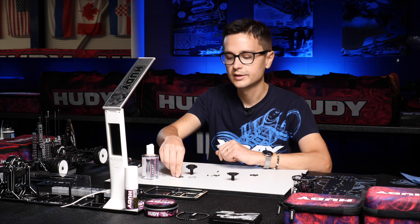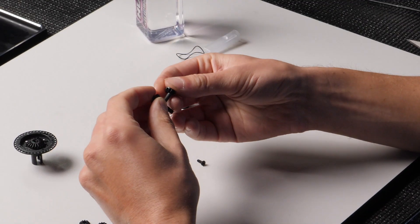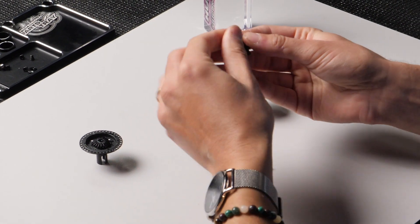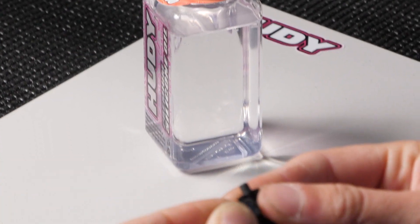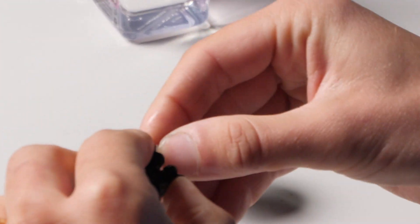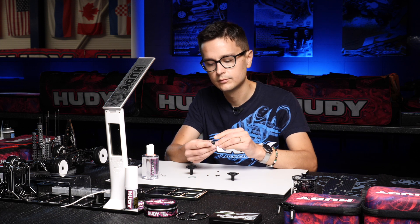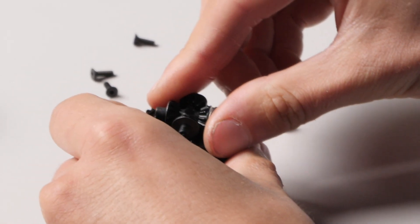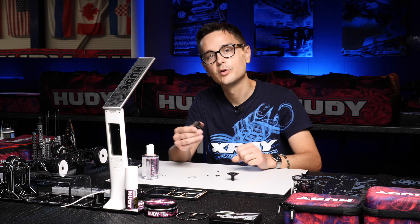Now we're going to assemble the small gears. Put all four gears onto the plastic part, and don't forget the small diameter steel shims that go on the outside of the gears. Once that's done, install these gears into the diff. I do this before pouring any oil into the diff — just put all the gears inside before adding any oil.